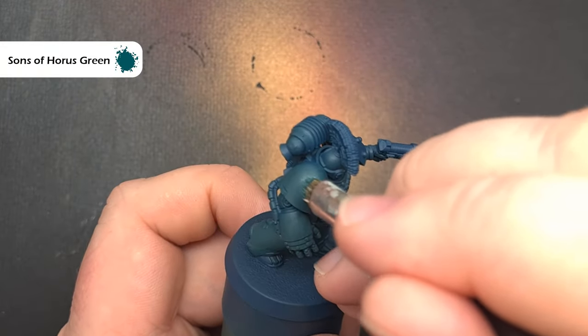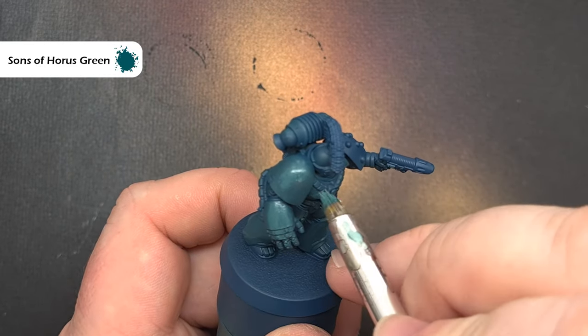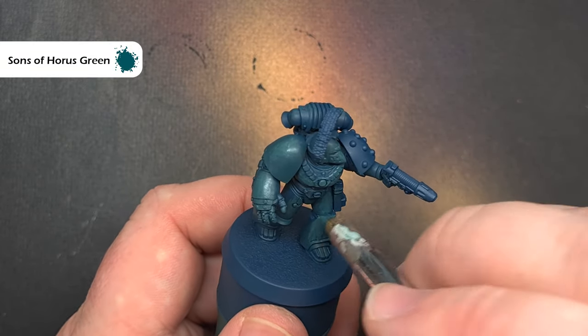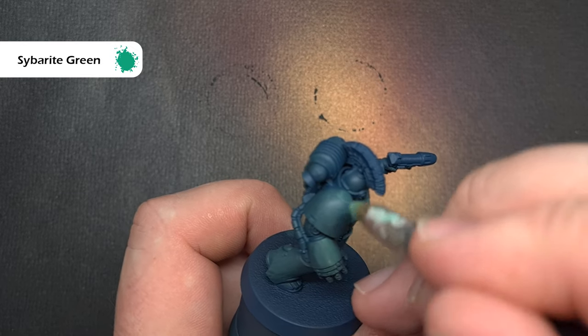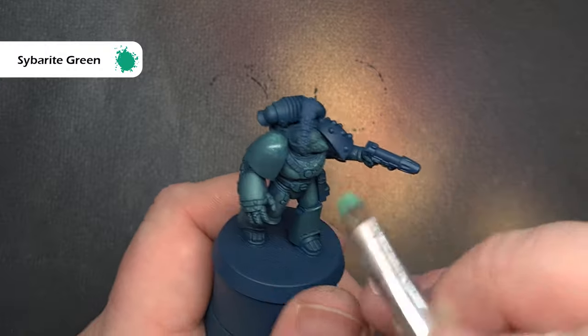Once that first coat of Sons of Horus Green is dry, I'm going to go back in targeting those areas that catch the most light, refining the highlight again using a stippling technique with thinned Sons of Horus Green. The final highlight is with Cyberite Green — make sure you thin it to a normal layer consistency, wipe most of it off your brush, and stipple it around those areas that get the most light.